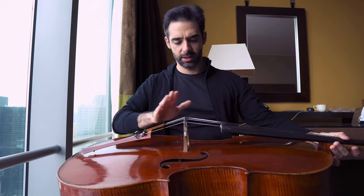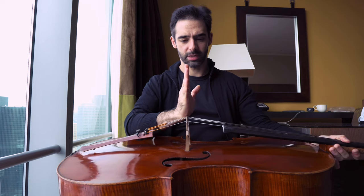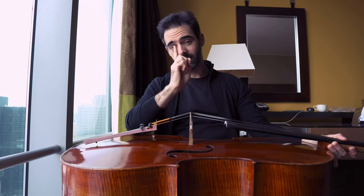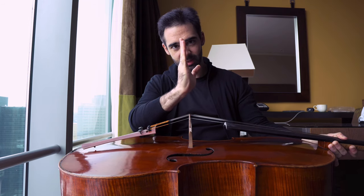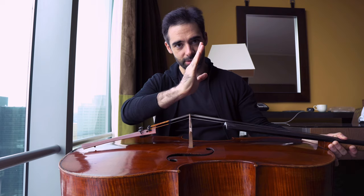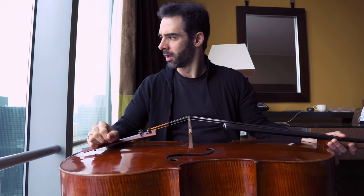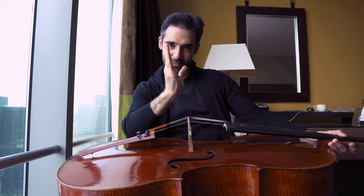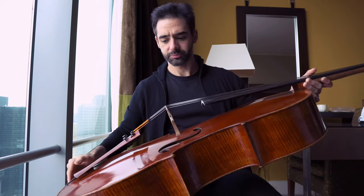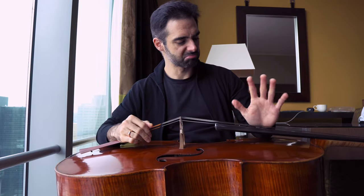Another thing to take care of when your instrument is not feeling right: you may need to check that your bridge is well set. We need to always have a bridge completely straight, and I would dare to say it's even better to have it a tiny bit leaning in one direction than the other. Many violin makers will try to put the bridge a little bit angled to have perfect balance. So if you're at home and your instrument feels weird, try to see how your bridge is.